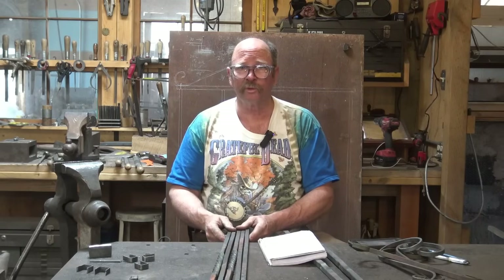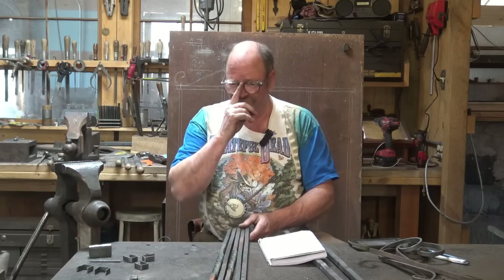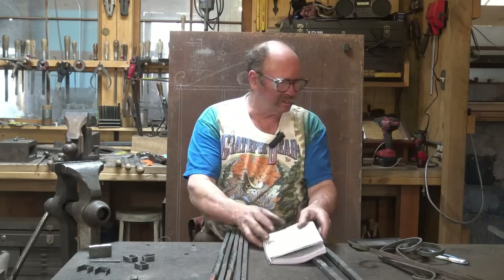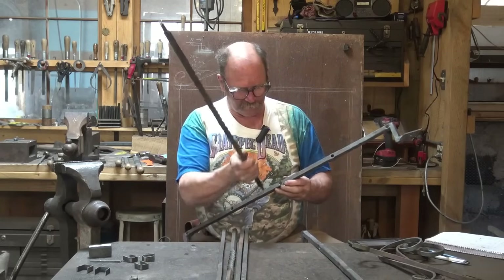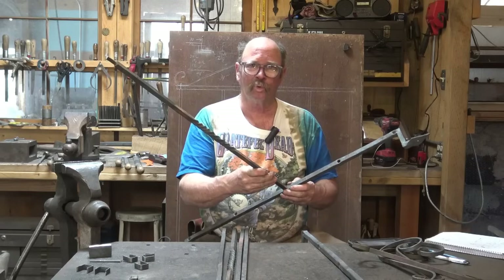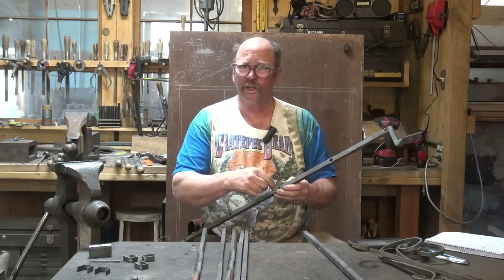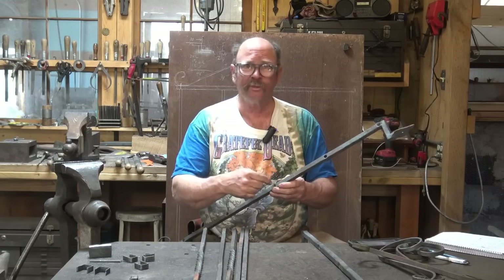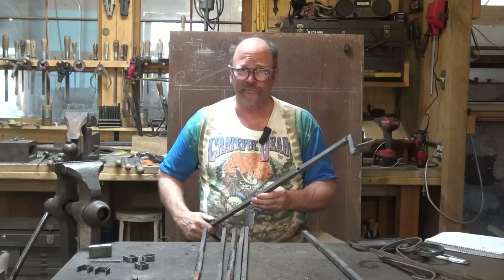These are all pretty common formulas — almost any book on blacksmithing is going to mention that. The other thing I did while we're talking about the tenons is I made sure they were all going to fit in my top and bottom rail. It's really a problem to have one more tenon to go in and find something doesn't fit because a hole has shrunk up or has a little burr. To check that, I just ran a drill bit through every single one of these holes and made sure everything fits.